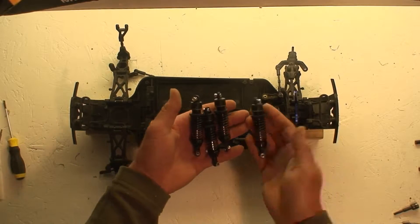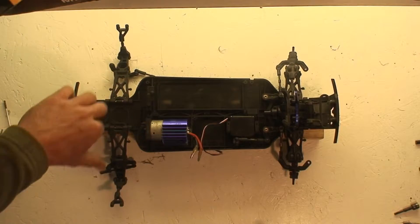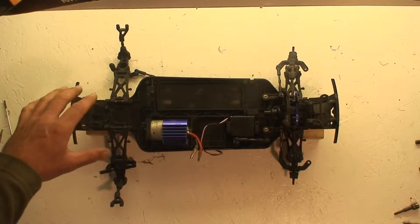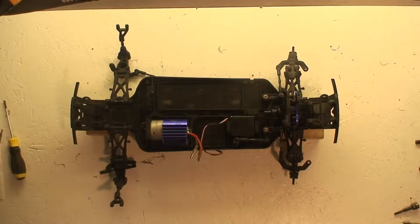With the shocks all now put back together, I can install the two back on the front. But I can't put the two back on the rear yet, because I haven't got the diff in. And also because I want to do brushless, I'm not putting it back in yet. So I'll just put the two front ones back on.